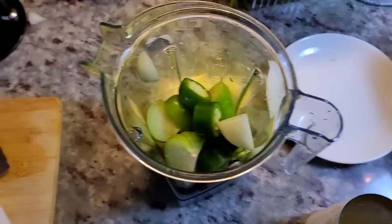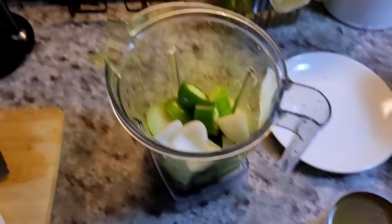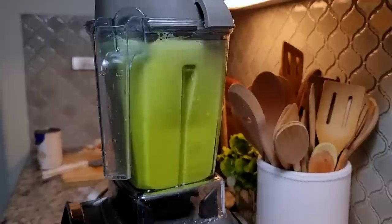I've already chopped up my fresh ingredients — the jalapeño, tomatillos, onion, and garlic. I'm going to put those in my yellow-stained blender cup — for those wondering why it's that color, it's because I made immunity bombs not too long ago and it stained the cup. I'm going to add a 14-ounce can of chicken broth and give this a whirl.